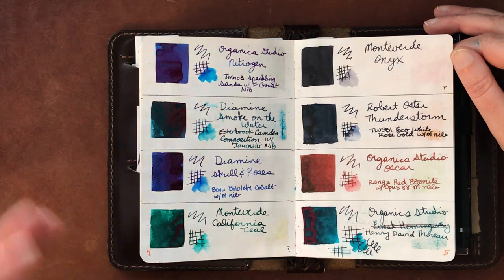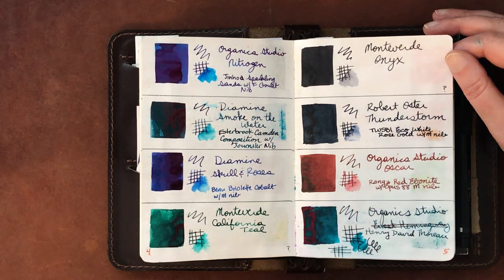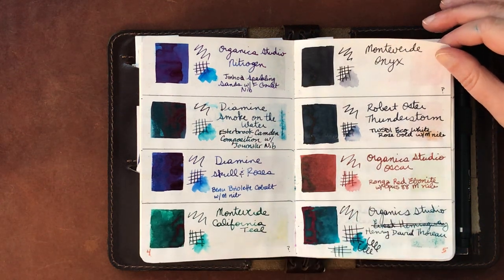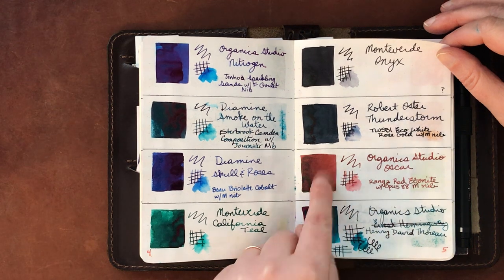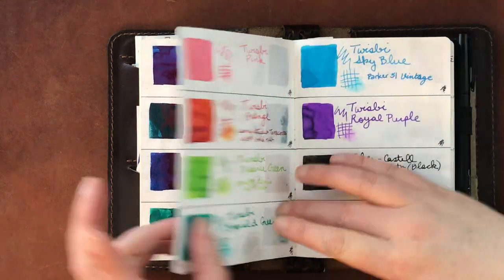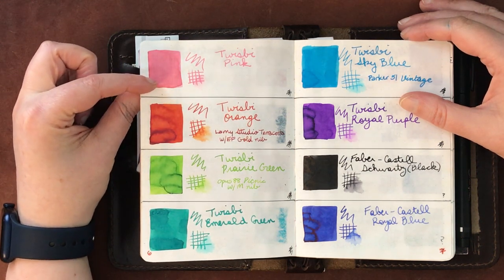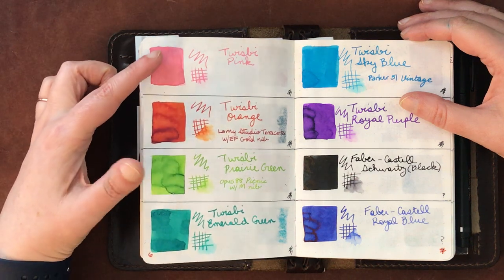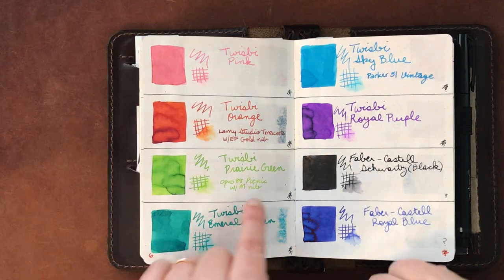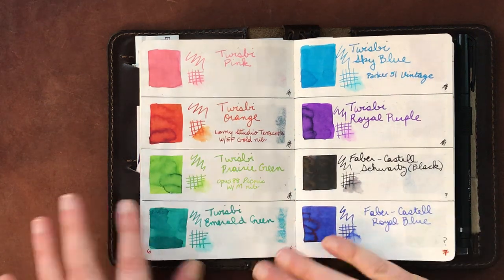Monteverde California Teal and Monteverde Onyx — I don't really use these much anymore, just not my favorites. Monteverde as a brand really depends on the line. Robert Oster Thunderstorm, Organic Studios Oscar — one of my favorites — and Organic Studios Henry David Thoreau, which I haven't put in a pen yet. Twsbi Pink and Prairie Green both came out really light in writing.